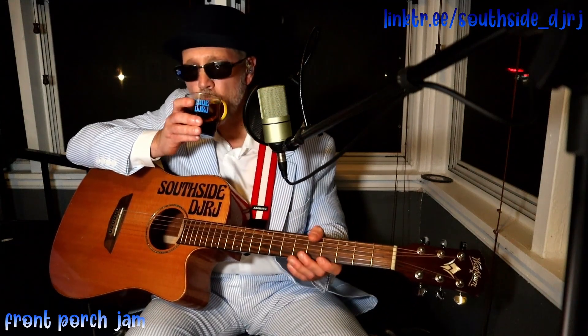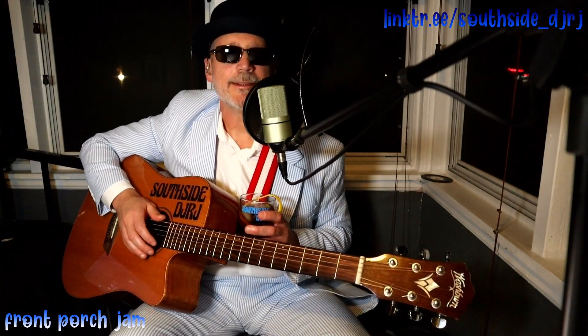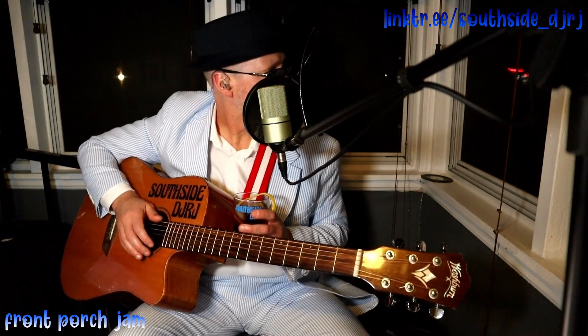Hey, hello and welcome to my front porch jam. Hope you're doing well. Doing well here — been a nice day, did a little celebrating.